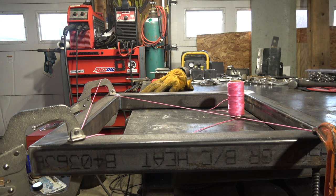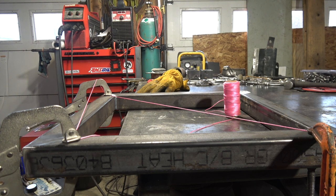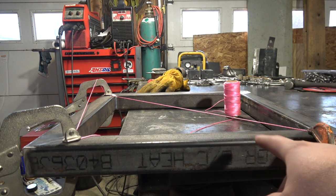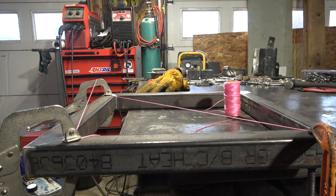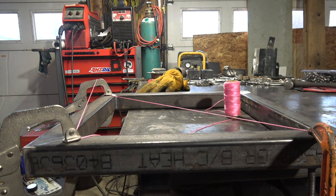Hopefully this helps somebody. Real quick, another way to double-check this — or check it more thoroughly — is to unclamp everything and clamp it in the center and check it that way as well. That way you know the corners didn't all bow the same. Hopefully this helps. See ya.